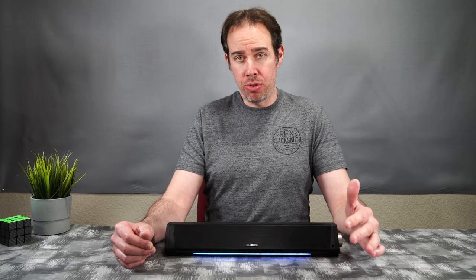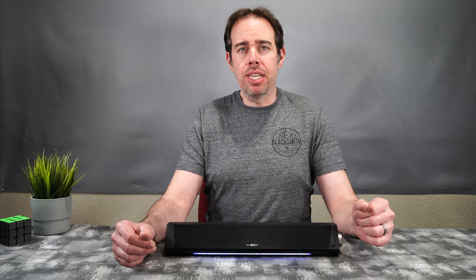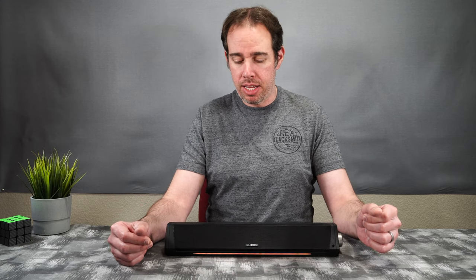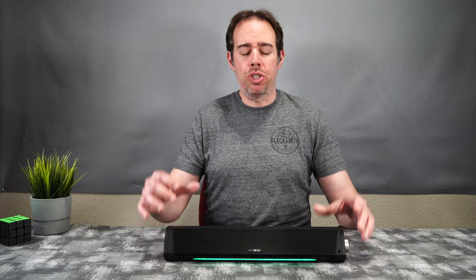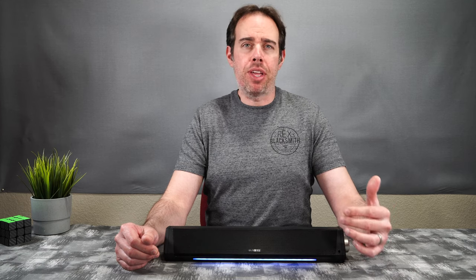I also watched a Transformers movie through it. The sound was super clear, really loud — no worries about not being able to hear. There was no distortion, and the bass was actually better on the movie than listening to music. I definitely think it's a pretty good deal for what you're getting. It fits well especially with an iMac, and if you're using it for watching movies or gaming, I don't think you'll be disappointed given how clear and distortion-free the audio sounds.